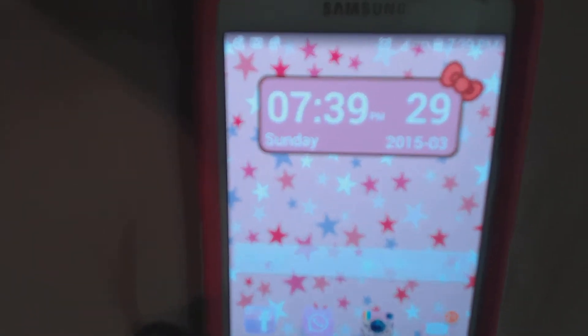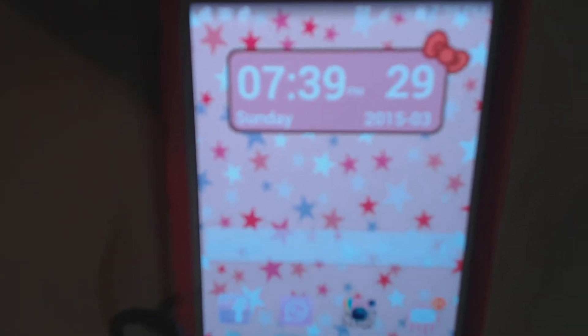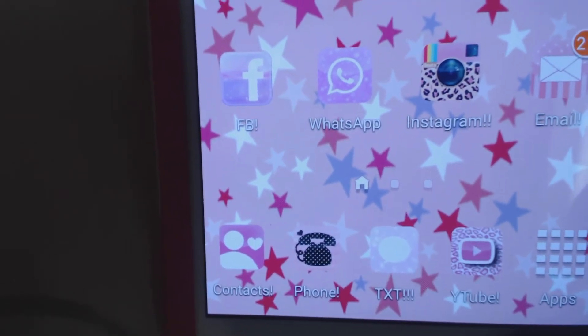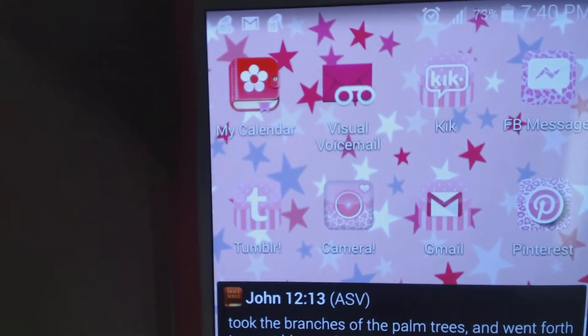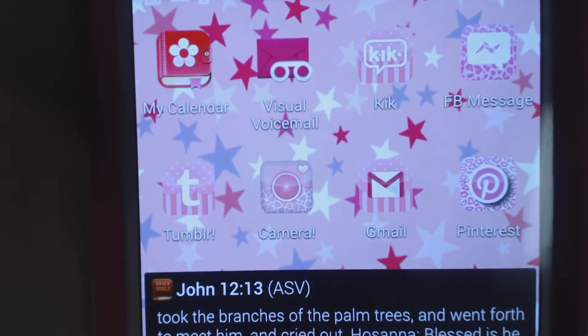I have a clock widget here — it's like a Hello Kitty thing going on. And scrolling down, you can see what apps I have: Facebook, WhatsApp, Instagram, email, contacts, phone, text, and YouTube. Then I have a calendar app that also shows when you're about to have your cycle. And I have the voicemail app that comes with T-Mobile.